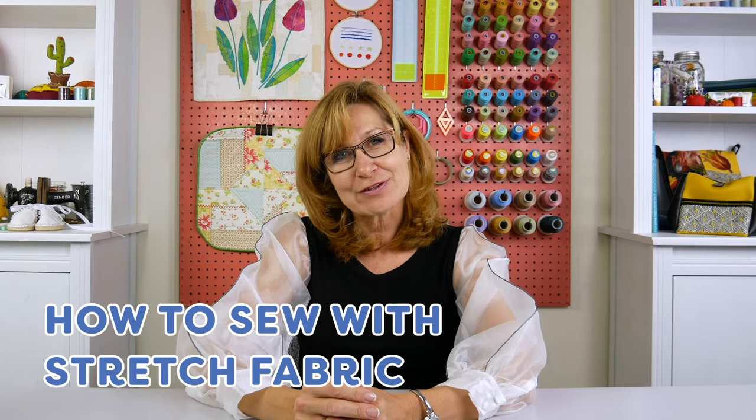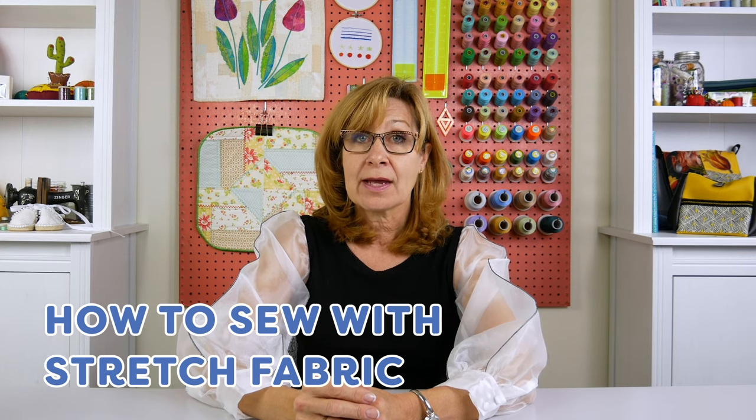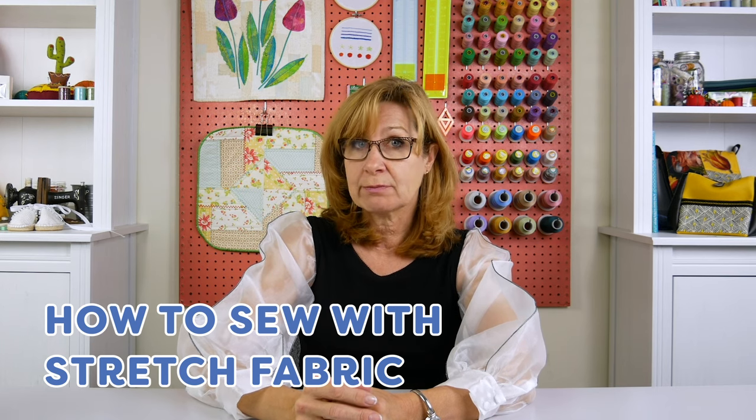Hello everyone! Stretch fabrics are most commonly used for sewing garments because they're comfortable and move with your body. However, because of the stretch, they can be troublesome to sew with if you've not experienced working with them before. Today we're going to give you our best hints and tips to make sewing with stretch fabrics a breeze.